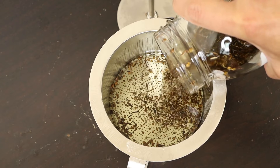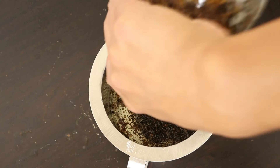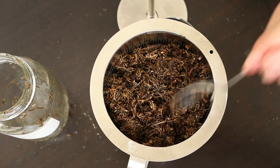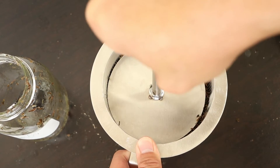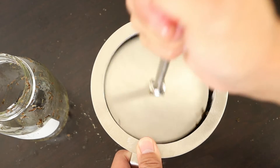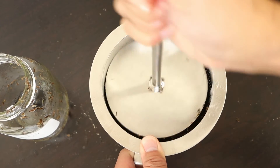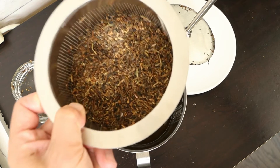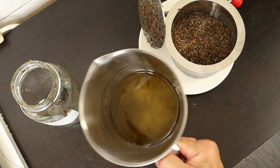Now I'm going to start to separate the oil from the Centella. I'll just pour the herbs in. In the beginning the oil is easily drained out. Now just pour the herbs in.